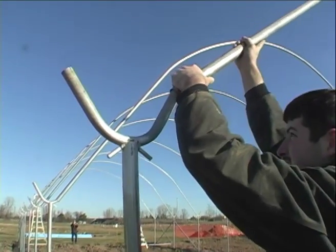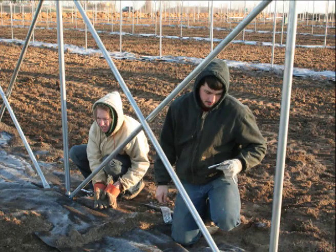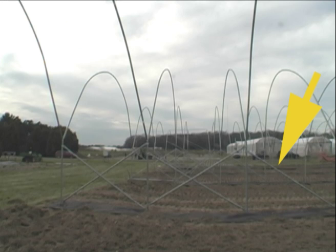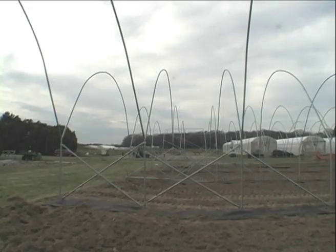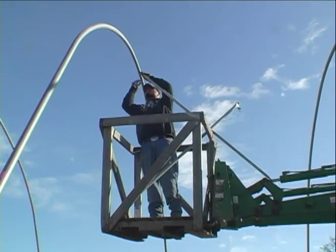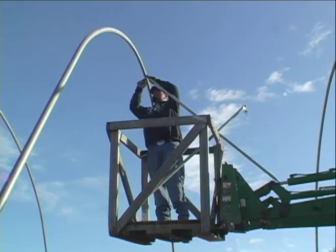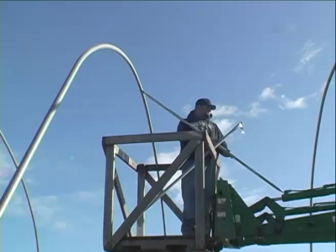Once the hoops were in place they were secured to the leg posts with tech screws. The last three hoops on each end of each tunnel received additional bracing — two struts were attached diagonally between the first and second leg posts, and one strut was attached diagonally between the second and third posts. We found it was much easier to put these struts in place with the brackets and then tighten all the brackets and bolts once the struts were in place. An additional brace was also installed at the top of the tunnel between the first and second hoops.